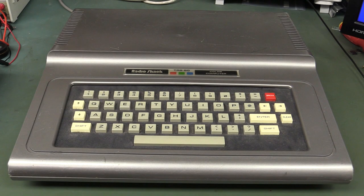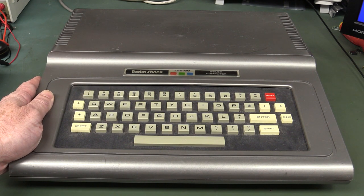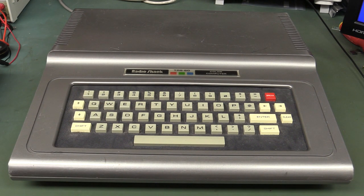Hi, it's vintage computer time again. We love vintage computers here on the EEVblog. And this time we have the classic Radio Shack slash Tandy TRS-80 — or Trash 80 — Color Computer, affectionately known as the CoCo.